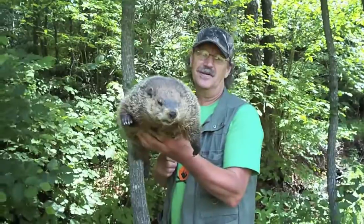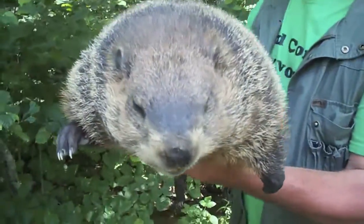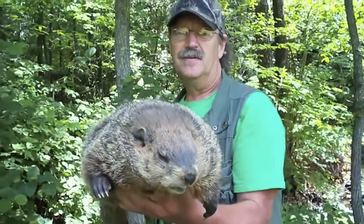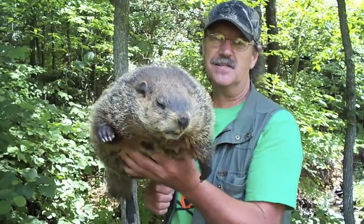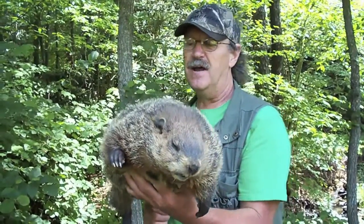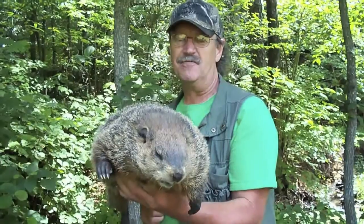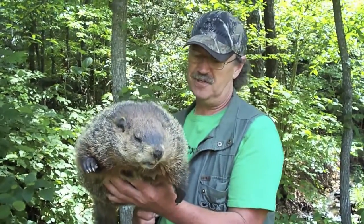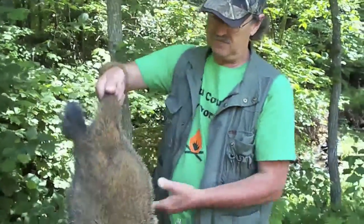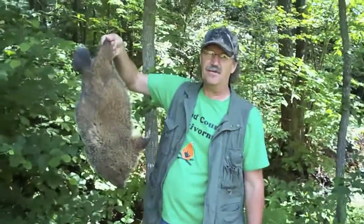Howdy folks, this is Mland County Survivor Man. In this video we're going to learn how to take a groundhog. We're going to take this old groundhog right here and turn his hide into a bag — groundhogs make good bags. And we're going to make the rest of this groundhog into jerky. I went groundhog hunting today with a buddy of mine by the name of Ryan Leftwich, and he shot this groundhog about 200 yards with his big gun. So we're going to make us a groundhog skin bag.